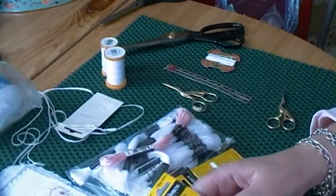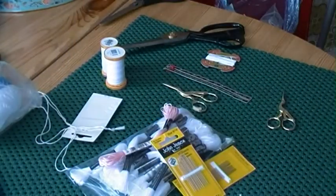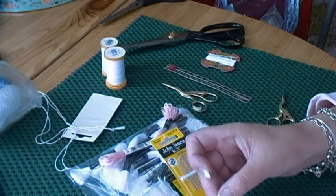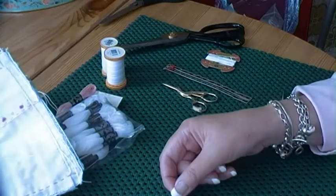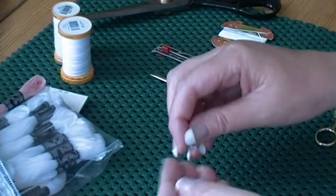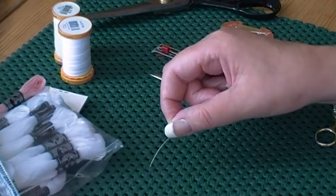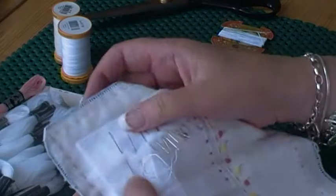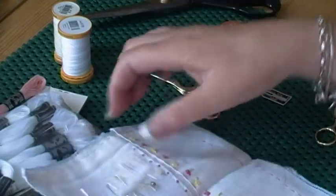Milliners needles — I use a lot of Milliners needles, and I bend them regularly so I have to change them often. Look how bent this one is. They bend so easily when you're doing masses and masses of bullion loops. So they're what you use for bullion loops, and the reason you use those is because the eye is the same width as the point, so when you're pulling your needle through all the wraps it comes through seamlessly.